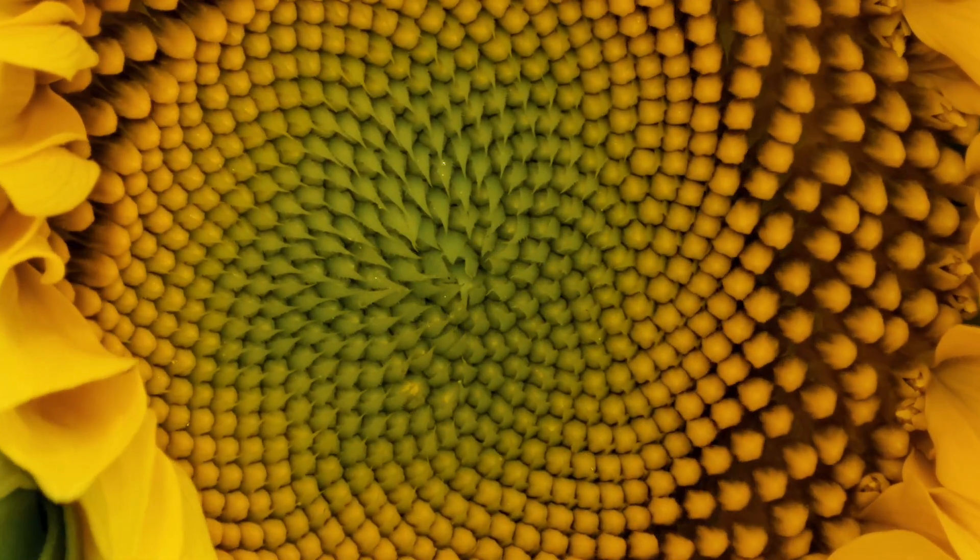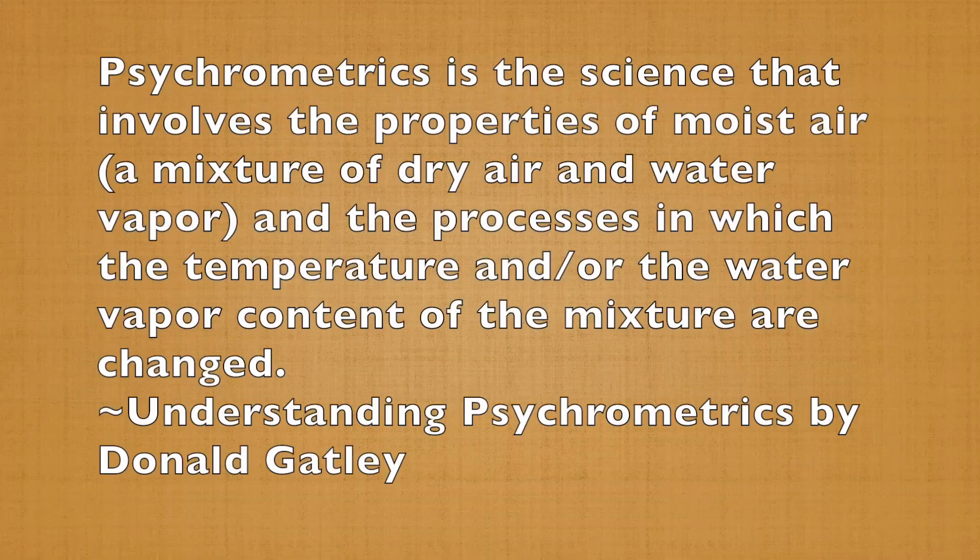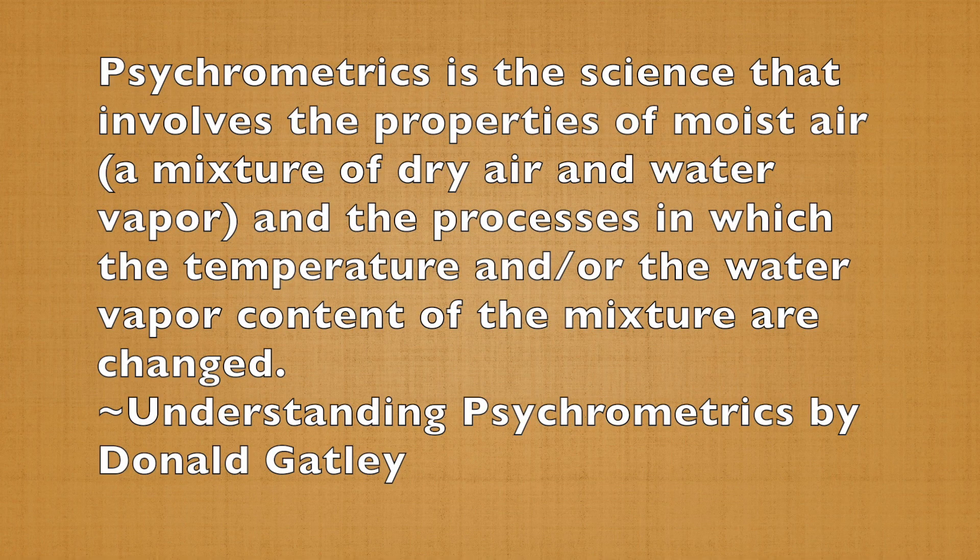In order for you to understand the cause of the issues, I need to briefly explain psychrometrics. Psychrometrics is the science that involves the properties of moist air, which is a mixture of dry air and water vapor, and the processes in which the temperature and/or the water vapor content of the mixture are changed. Psychrometrics is complex, but so is every subject if you study it deeply enough. For the purposes of this video, I'm going to try to simplify it.